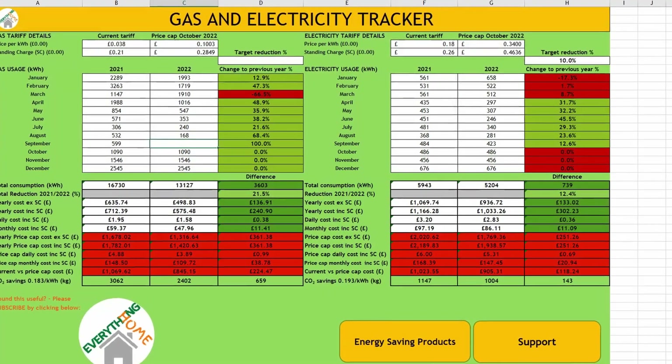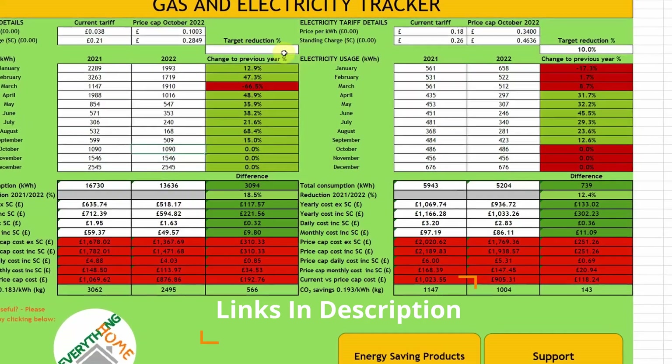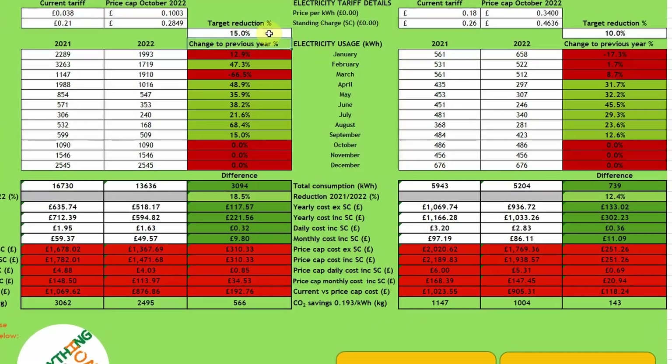It seems a good time to mention that we've been tracking our month-by-month energy reduction progress, and you can download our fully customizable spreadsheet to keep an eye on your monthly usage and set a monthly reduction target by using the link to this and the Tapo device in the video description box below.